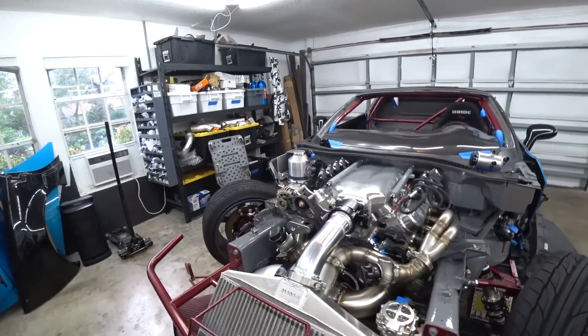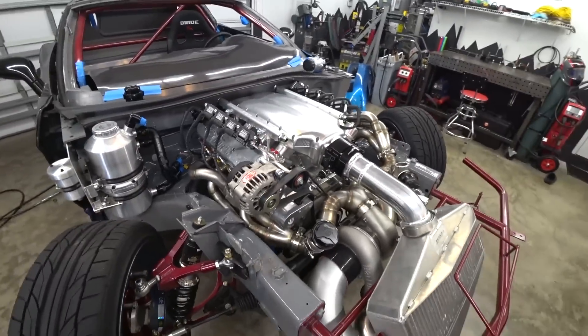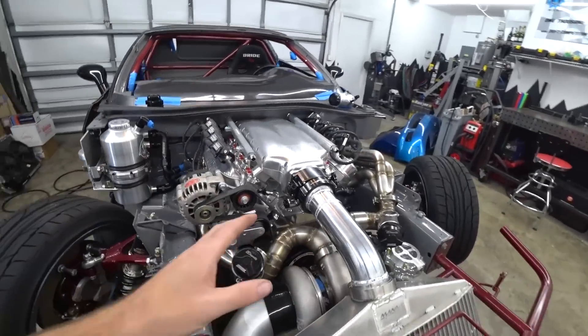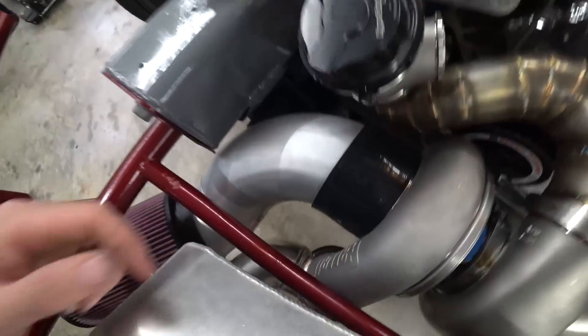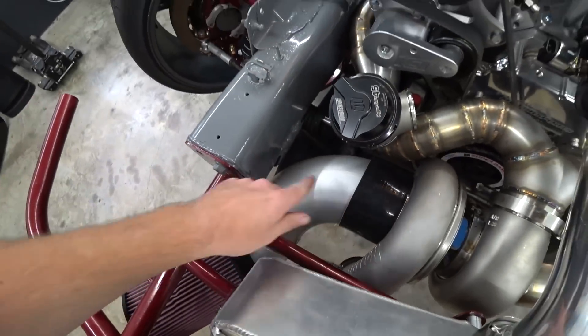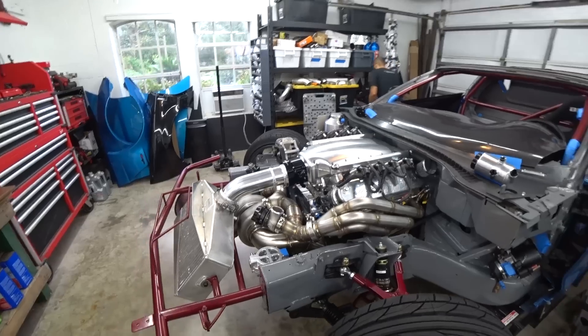All right, we're back to work on the C6 competition drift car build. Last episode we got a ton of stuff done - pretty much all of the big question marks I had were resolved. We got the turbo system completely built, we got a double slip joint in our merge collector, and we got our cold side intercooler piping done to allow us to run a five-inch intake. Huge to have that stuff off the checklist.